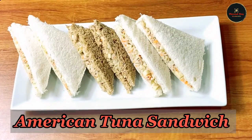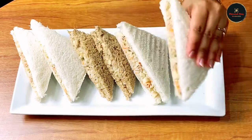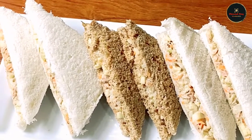This sandwich is very good. If you like this video, please subscribe and like, comment and share. I will start with the recipe.